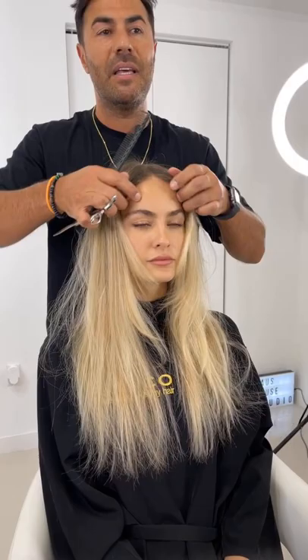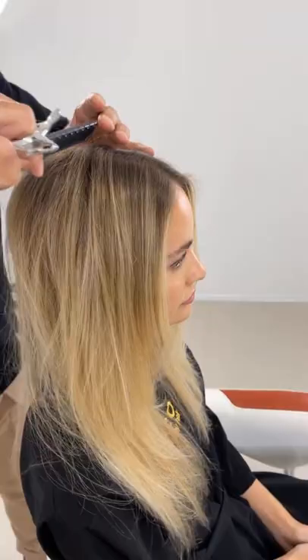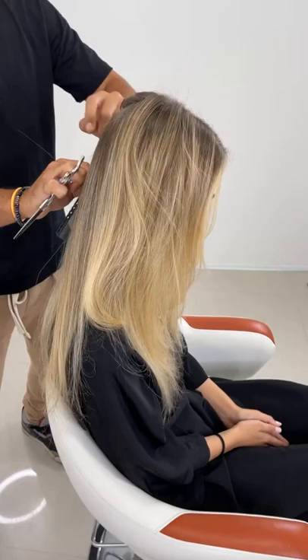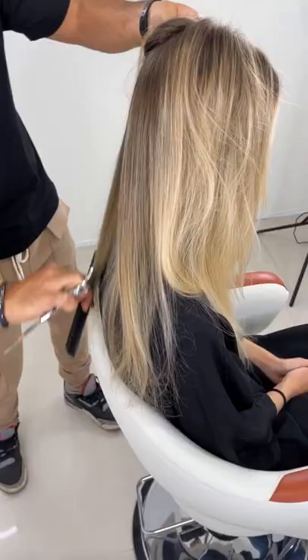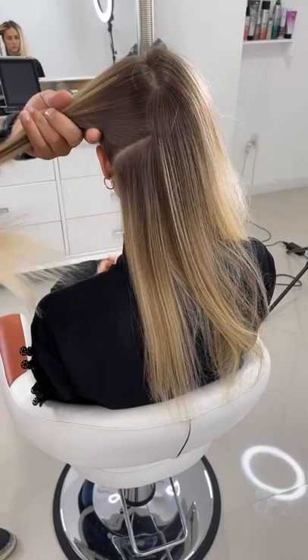The reason it looks great now is because we've blow-dried it and the Joico products help make the hair look very healthy and give us that volume. I'm going to start with the back area, taking a center parting all the way through and beginning with the baseline, because that gives me a guideline for where I want to cut the layers slightly shorter — just enough so the hair is healthy and in proportion, giving us that volume.